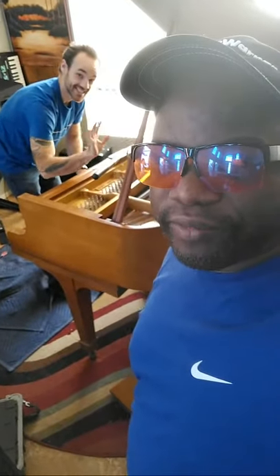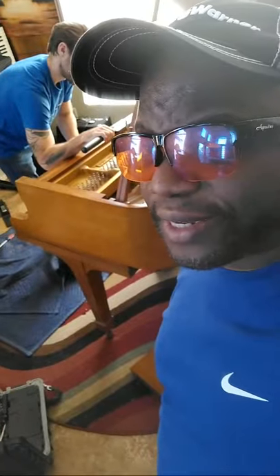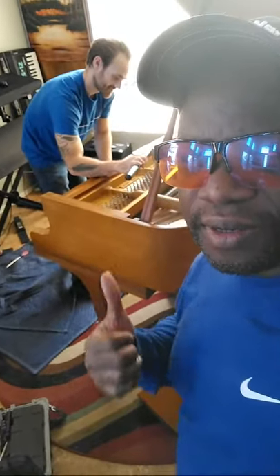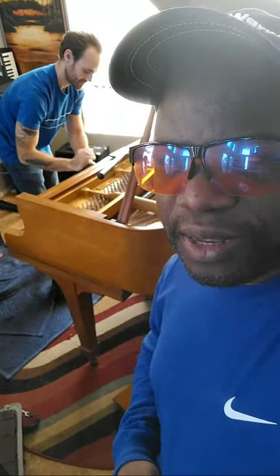Hey folks, I've got my expert piano tuner, who is actually an engineer. Aren't you an engineer, Kevin? Yeah. He's doing his magic here, so new music coming.